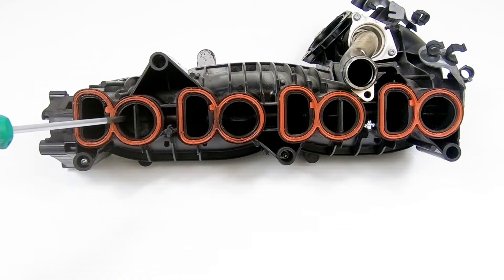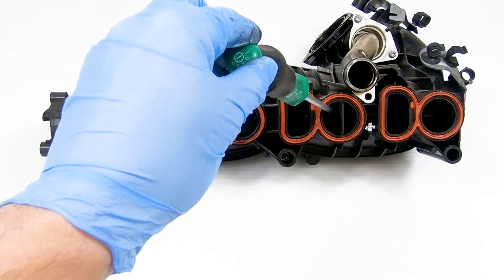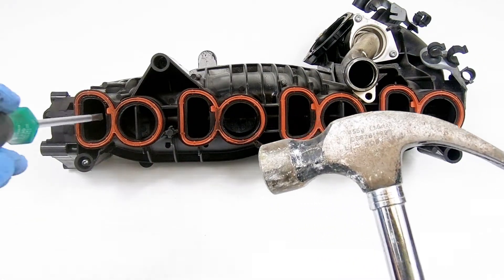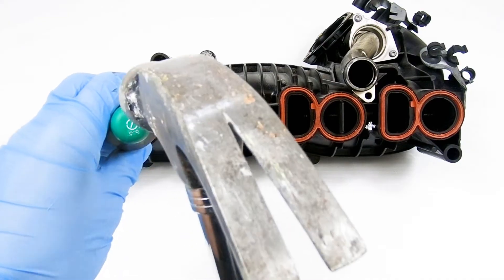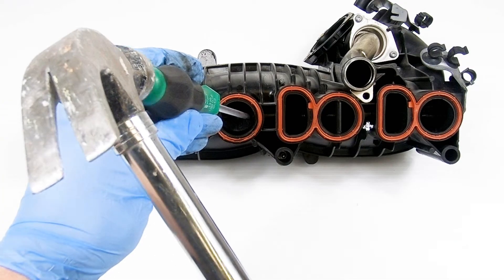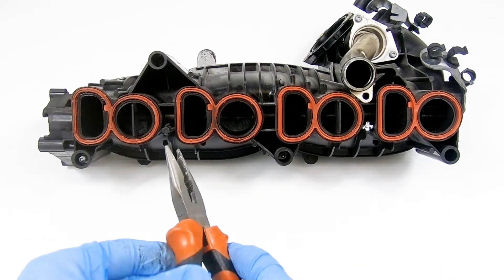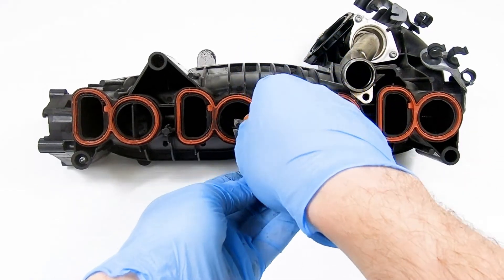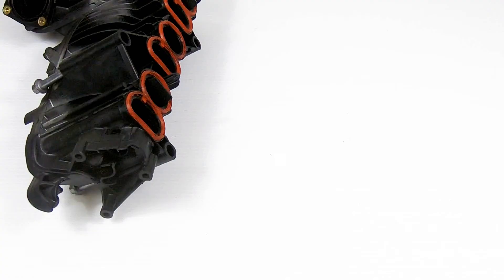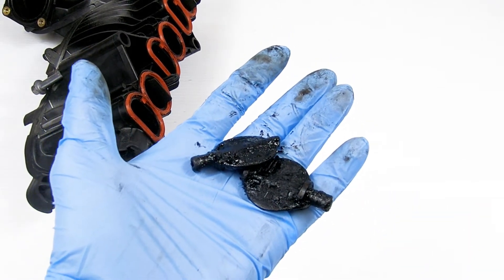You can now go about removing the swirl flaps themselves. We recommend using your flathead screwdriver and your hammer to gently tap at the edges of the swirl flaps to loosen them. Then, using your long nose pliers, carefully remove the remnants of the swirl flap from the hole. As you can see on the removed swirl flaps, they are completely covered in carbon deposits and will not work efficiently anymore.